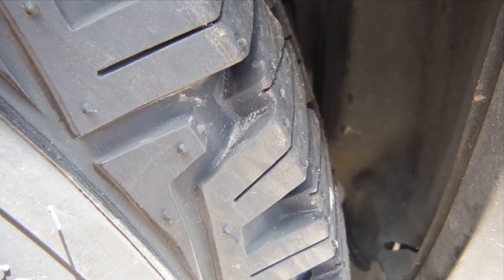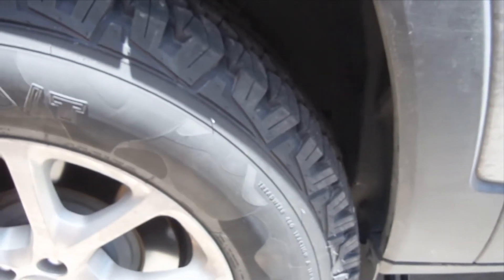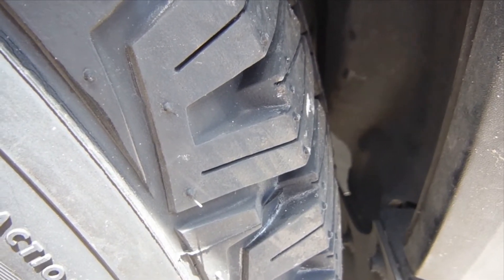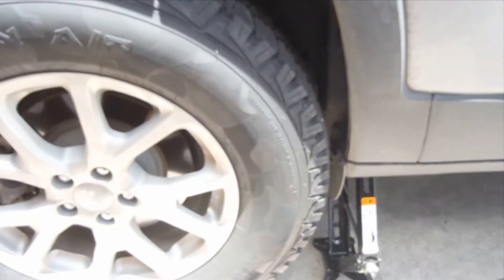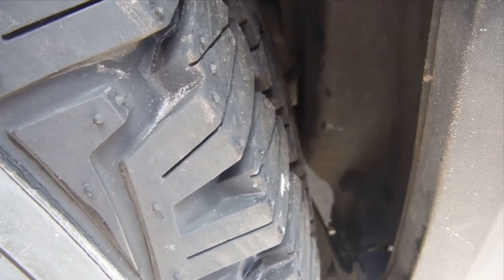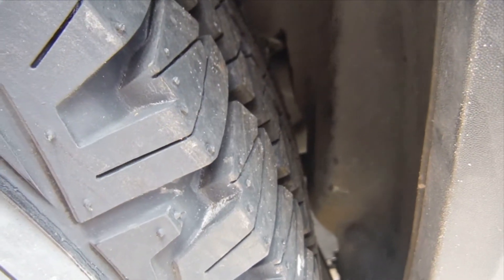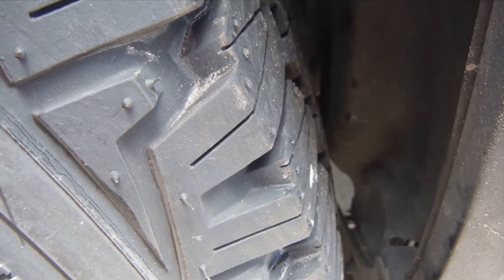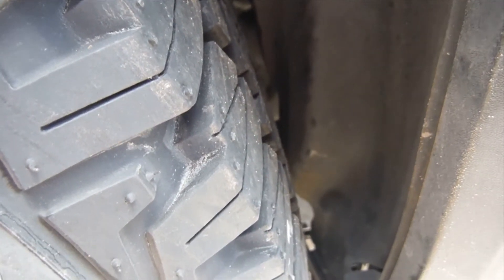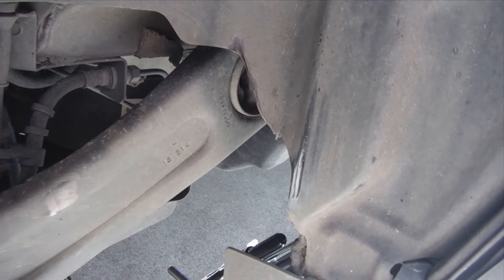After mounting these tires — these are 245/70r17s — everything fits for the most part except for this area here. There's some slight rubbing where this plastic is, in front of the wheel hub at the rear. It doesn't rub all the time, but here and there off the line when certain torque is met, it rubs hard. In a more rough off-road situation that could be an issue, so I'm going to try to make some more room.